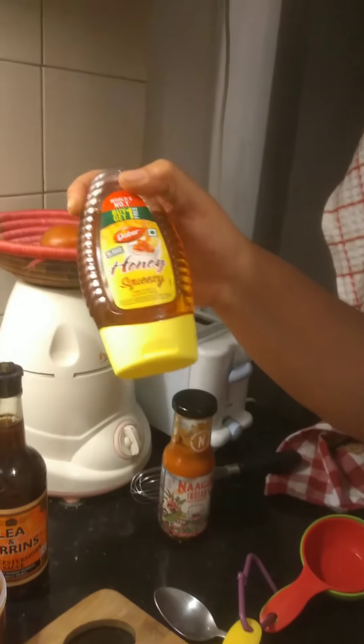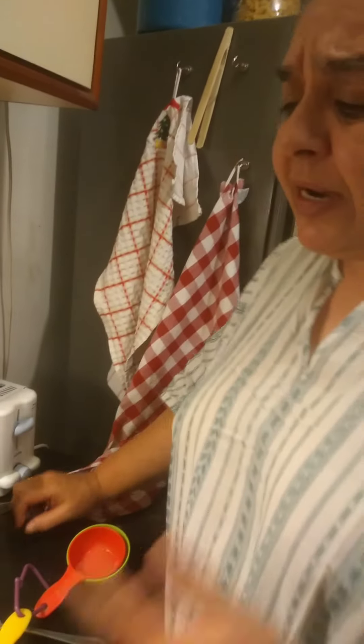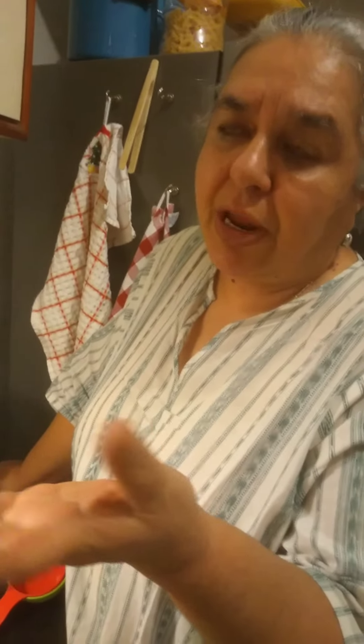Honey — we're going to use honey tonight, double squeezy. You need something sweet. In the marinated pork, you need something sweet along with the vinegar to just bring it to life.